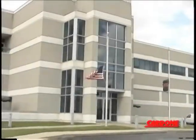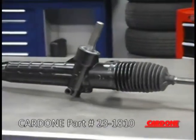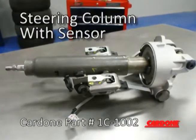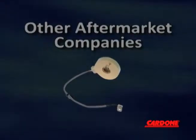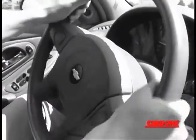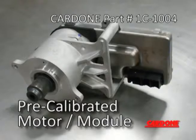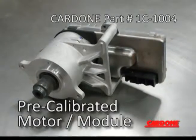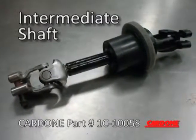As a full line supplier of new and remanufactured automotive products, Cardone offers all steering components related to this GM manual rack and pinion. Cardone supplies the steering column with sensor to ensure proper function. Other aftermarket companies sell just the sensor, but if installed improperly or there's a calibration error, the steering wheel can spin wildly or completely lock up. Cardone offers a pre-calibrated motor module sold separately from the steering column, giving customers the option to replace only the part that has failed. We also offer the intermediate shaft, which features the proper OE coating and grease to ensure longevity.